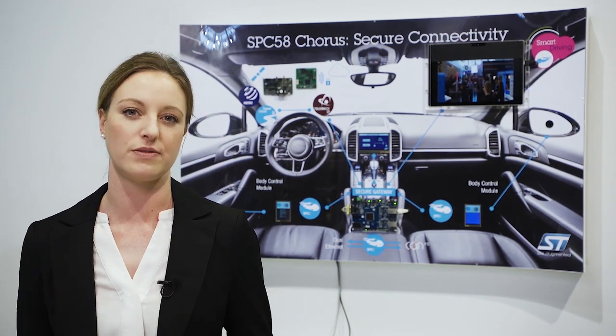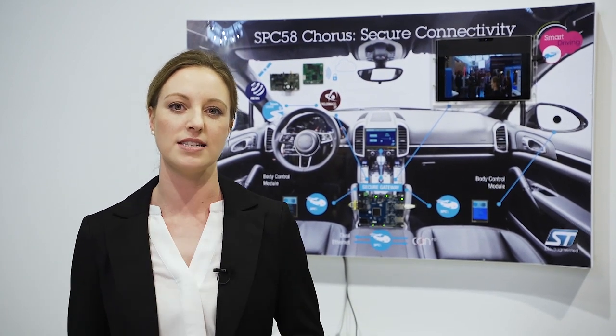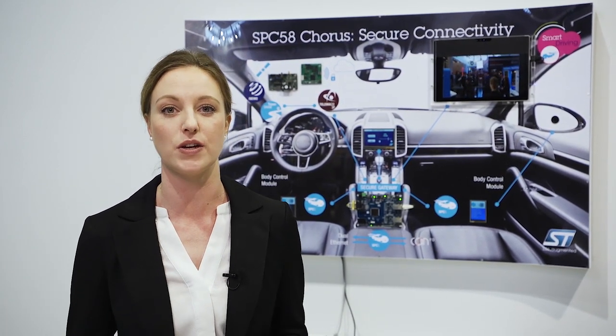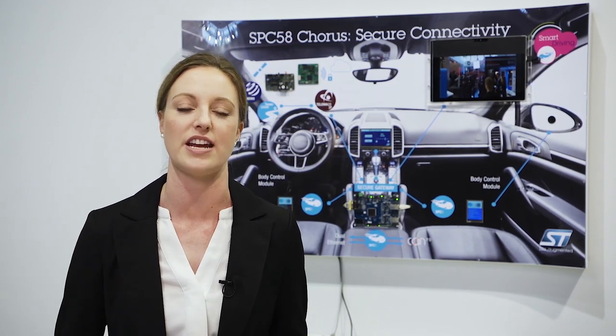We offer a comprehensive security software library for fast integration and our partners ensure the highest levels of security — for example, with Evita to detect intrusion attacks over automotive Ethernet.